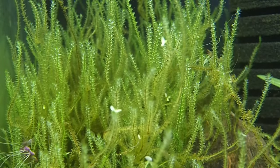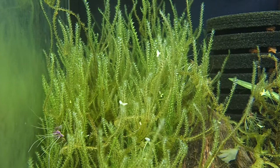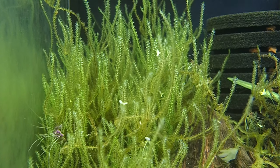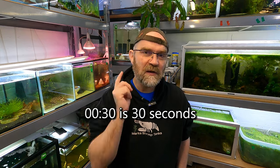The moss I'm specifically looking at today is a plant called flame moss. I'm not 100% sure if it is flame moss, so what I want you to do is go into the comments section below and when I go past the tank, I want you to timestamp it — just put whatever the time is on the screen, like 00:30 — and tell me what kind of moss you think this is.